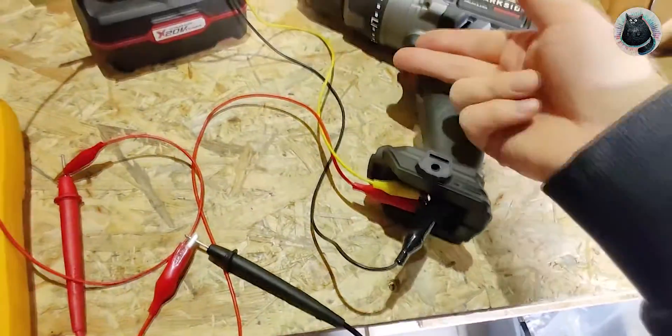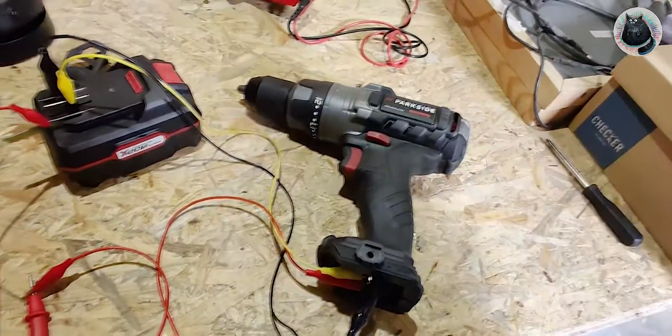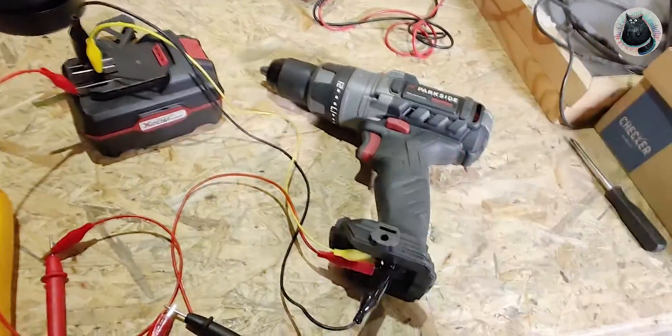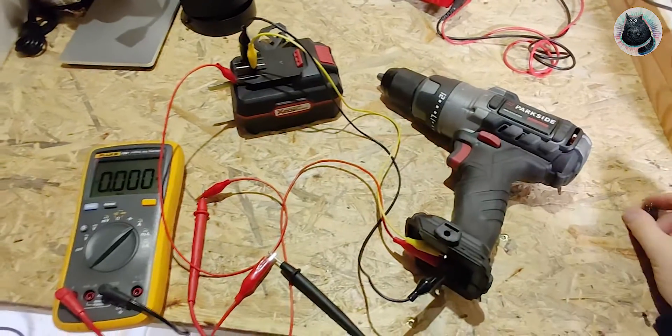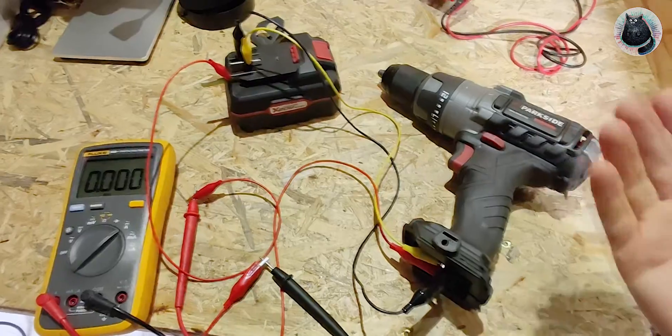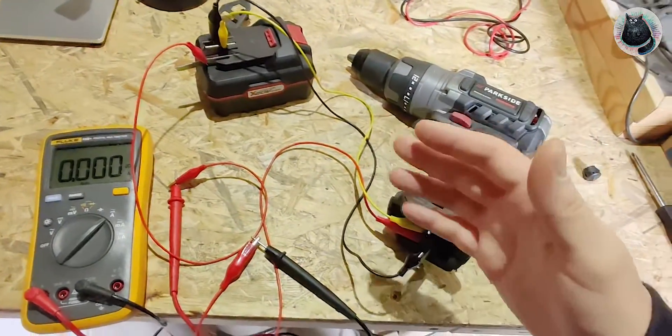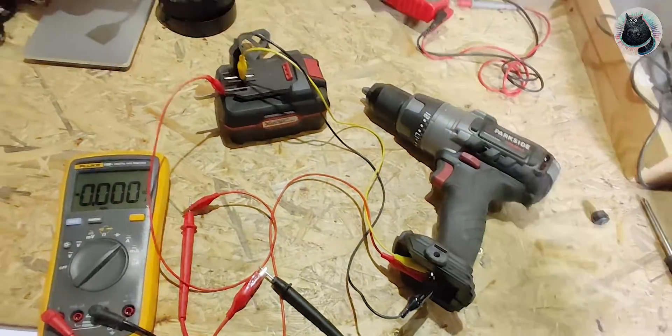And there's this stupid sleep timer - after 40 seconds, if you keep working on something and want to use your tool, you have to wait again. At first I hoped I could just circumvent it inside and have it on all the time, but then I can't leave it on the battery. And I actually, for myself, leave it on the battery almost always - it's standing there ready to use.